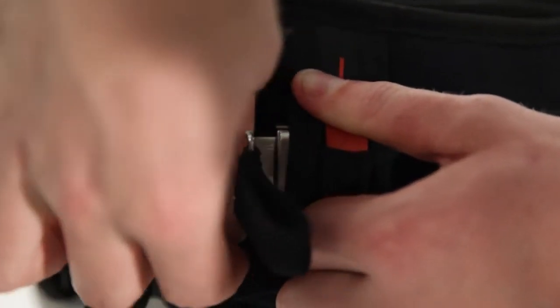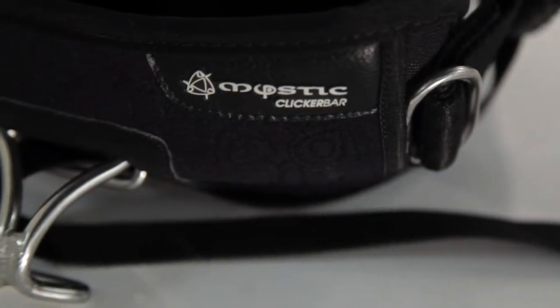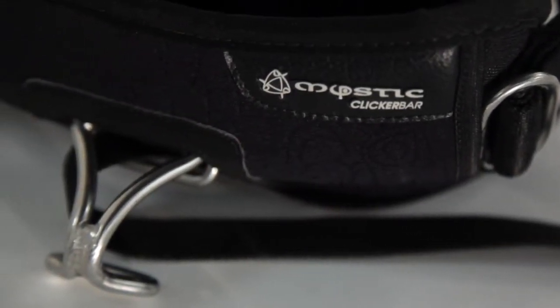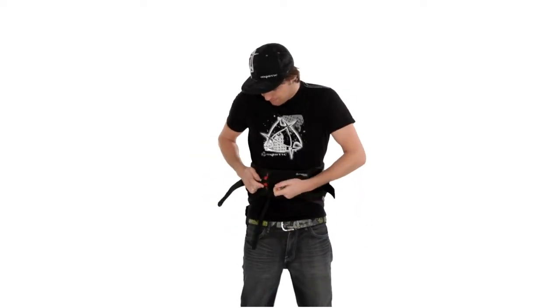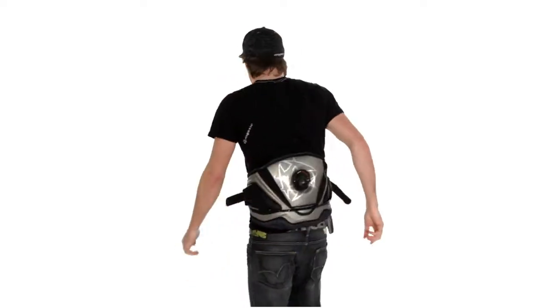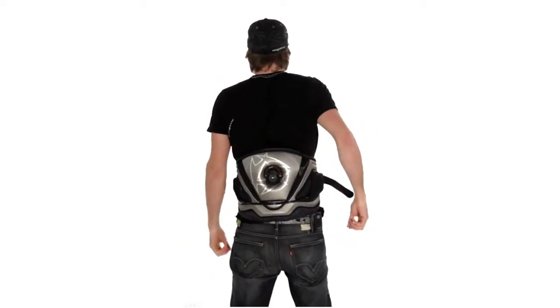How it works? We open the harness with our brand new 2011 clicker bar. We put the harness on, we close it again, and as you can see on the back of the harness, there's the BOA knob and the BOA knob twist wheel.